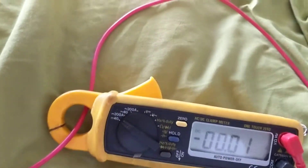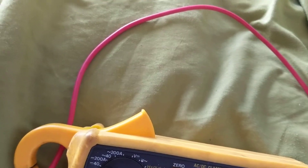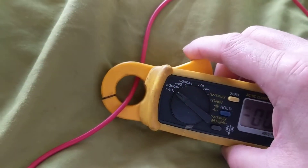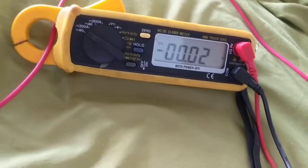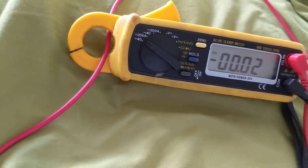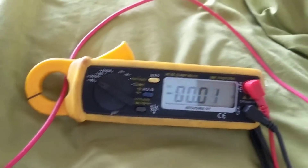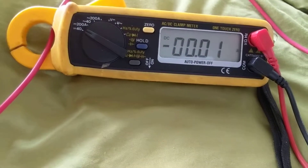As you can see, the clamp meter allows you not to interrupt the circuit, not to break the circuit. What we do is we put this around the wire, so we can see how much current is going through the wire, through whatever component it's going to.